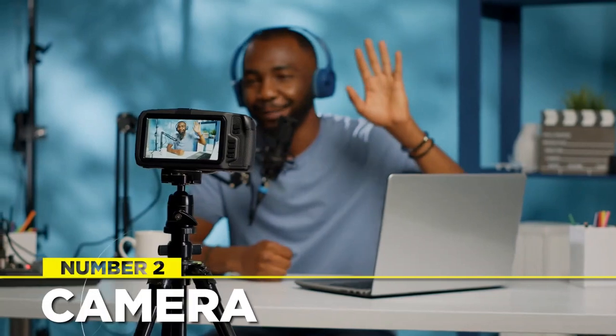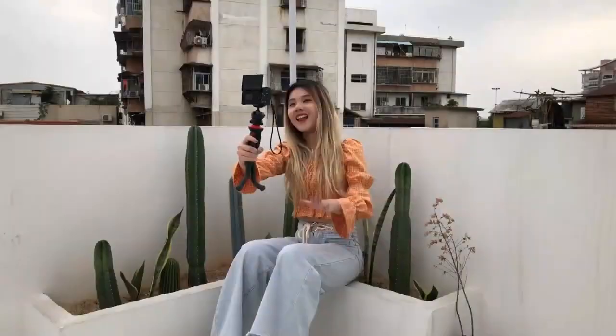For recording a YouTube channel video, a functional and good quality camera is the most important piece of equipment required. While it's always good to have high-end equipment like a DSLR or high-priced cameras, it's not necessary during the start. A good quality camcorder or web camera is more than enough, and a camera that records at 1080p is enough to begin with.